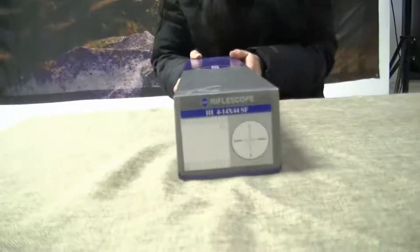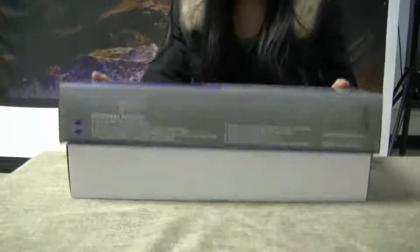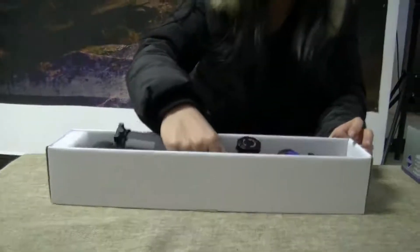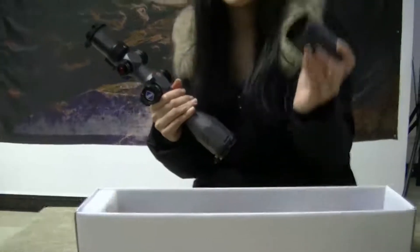Yeah, this one. And this is the package you'll receive once you buy it. Let's see what's inside. First, of course, you'll get a riflescope and a sunshade.